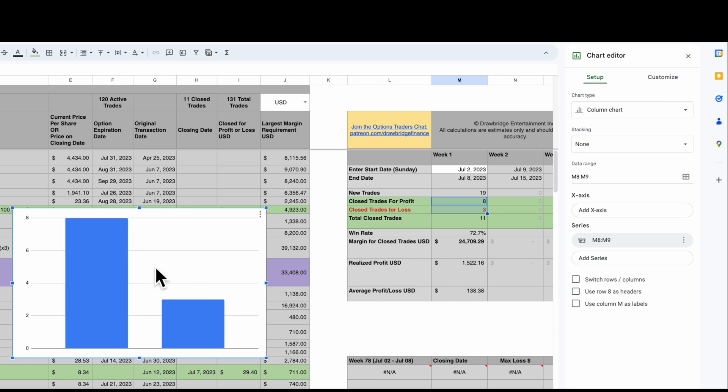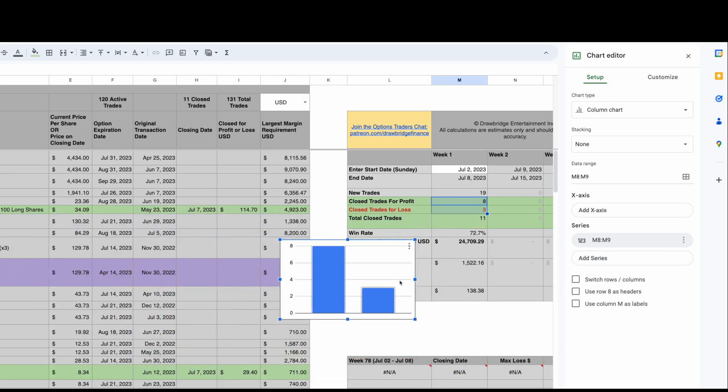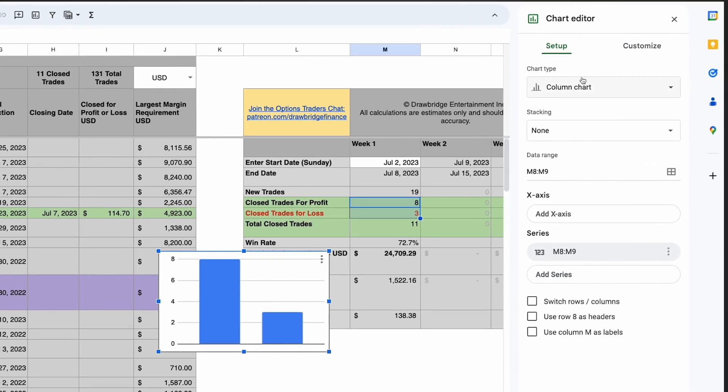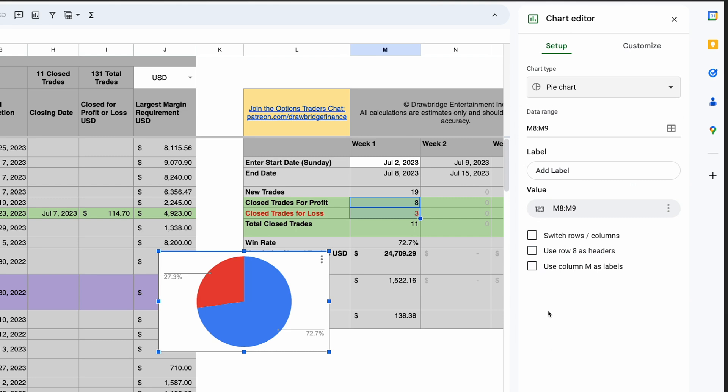It's going to pop up somewhere floating just above our graphic. I'm going to scale this down a little bit. On the right-hand side it says Column Chart — I'm just going to choose Pie Chart from the side, and then it shows the data range already. We can see that this chart is showing the eight and three.